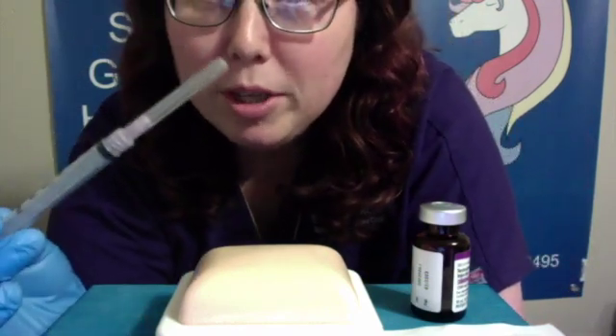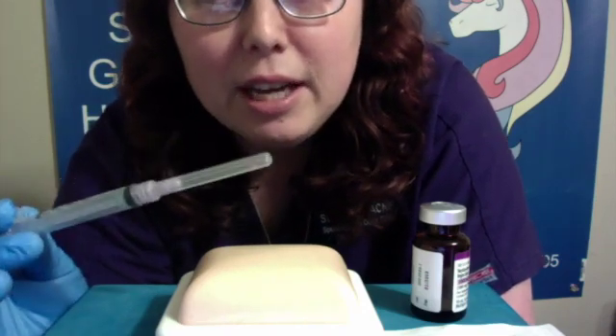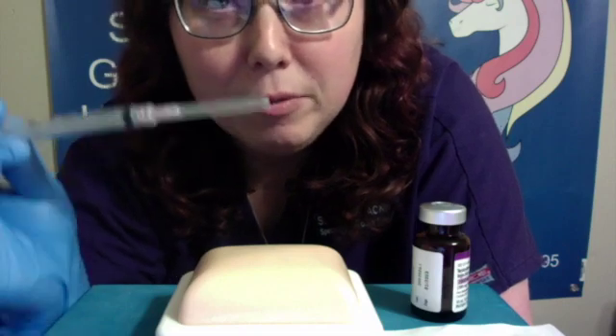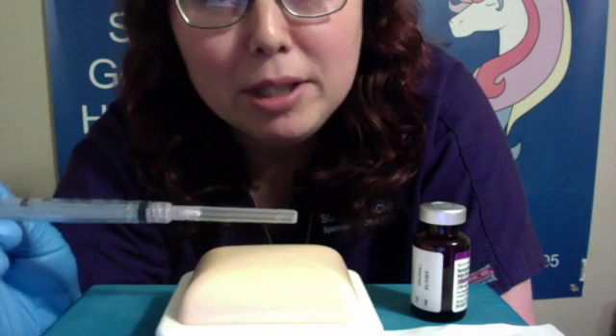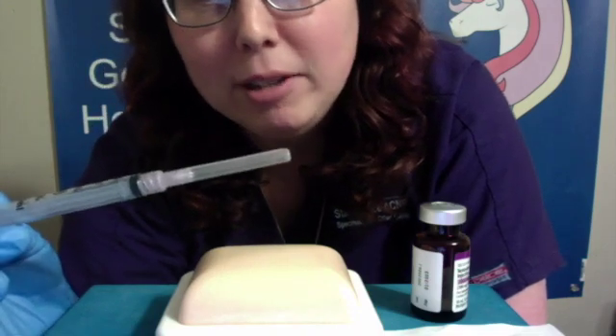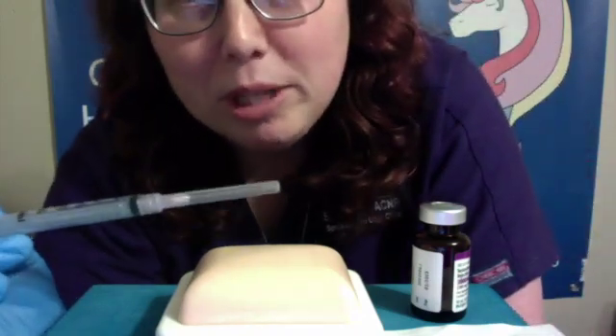This needle that I'm going to use is not anywhere close to what a subcutaneous needle looks like. This is very thick and long. It is only for demonstration purposes so that y'all can see what I'm doing, because if you couldn't see the needle — which you likely wouldn't be able to with a subcutaneous needle on this camera I have — then the technique would be a little bit lost.